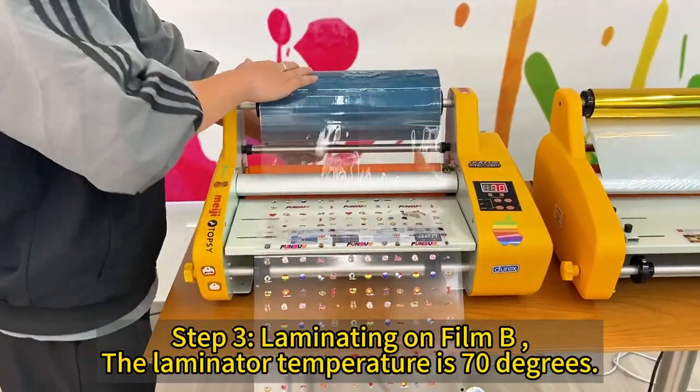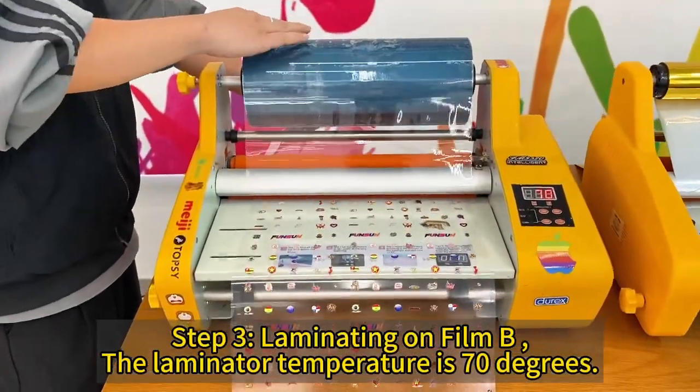Step 3: laminating on film B. The laminator temperature is 70 degrees.